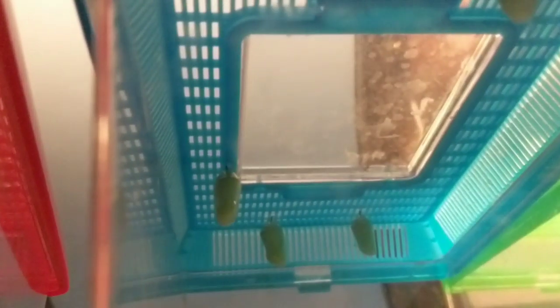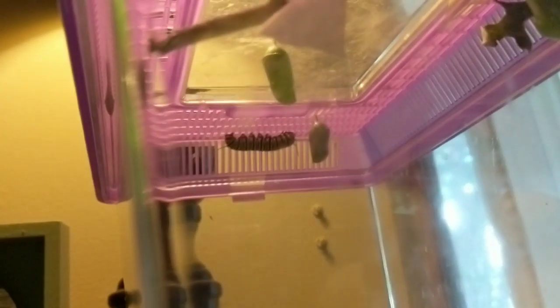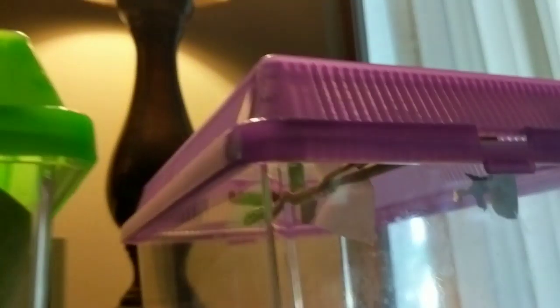On here you can see I have quite a few chrysalises — one, two, three, four in this container. One in this container, five in this container, and another three in here, and you can see that big guy in the back. He looks like he's getting ready to J-hang. Four chrysalises in here — that one on the side must have just formed today, and then there's another big guy that's going to come.